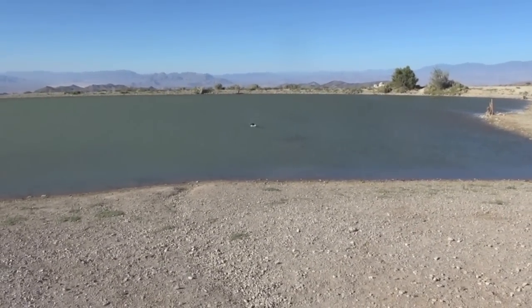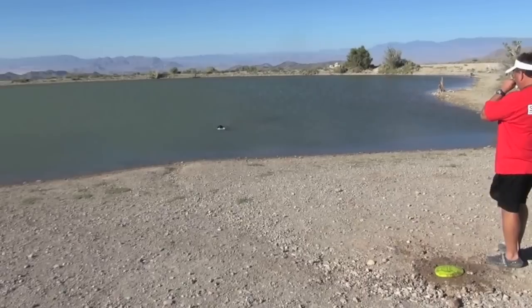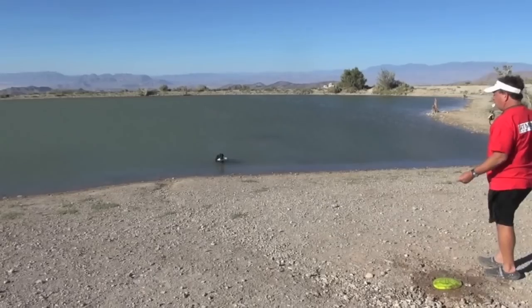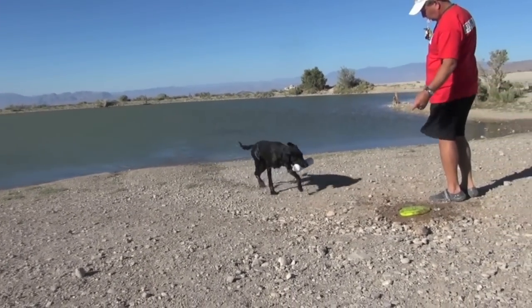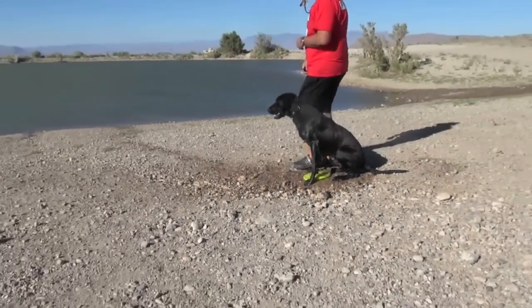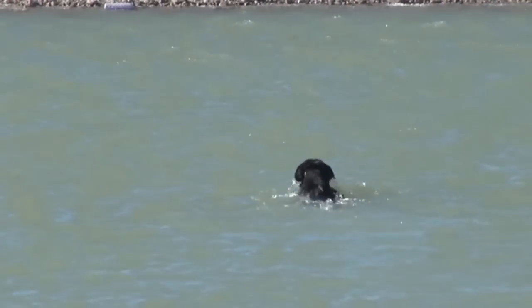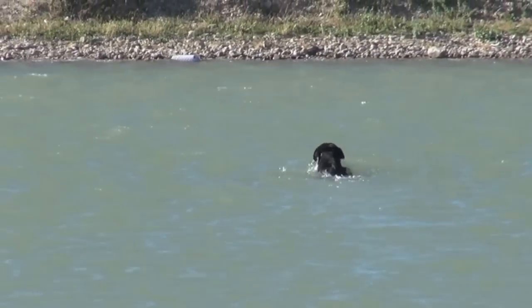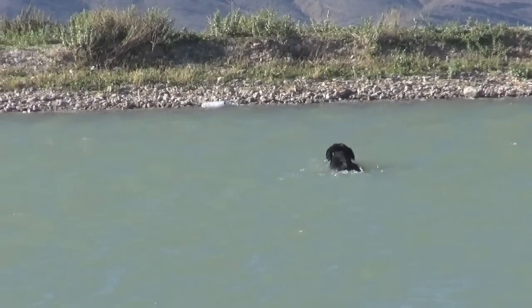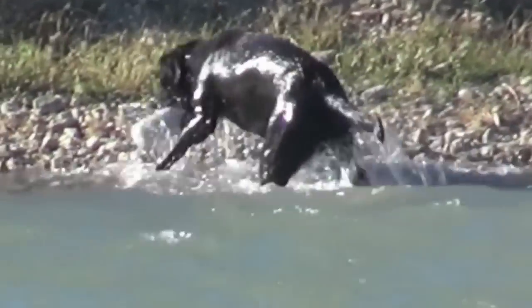I only teach the dog through correct commands and not through correction. On this second one we told him to mark, then gave him a command to go — I use the command 'back,' but you can use whatever you want. So we had three commands in that sequence: 'watch' to mark it, 'off' which means leave that one alone, and 'go' to send him. Now he's going after the second one, which was actually the first one thrown. You could see how far the wind carried it — I just told him to mark, to watch, and to go.